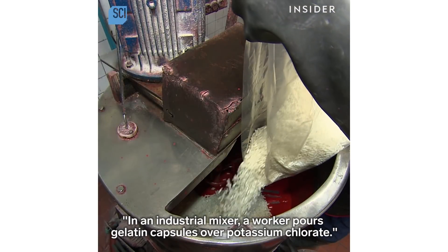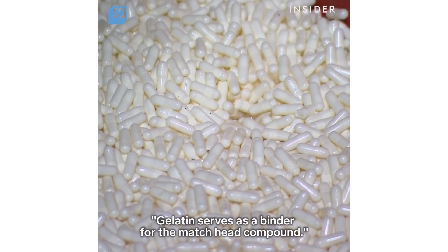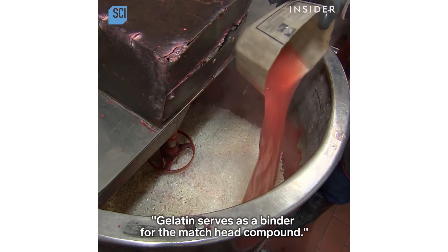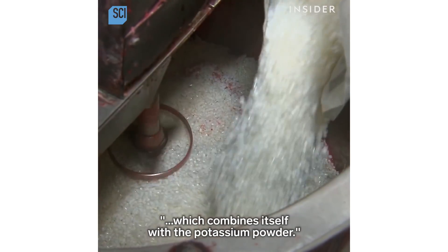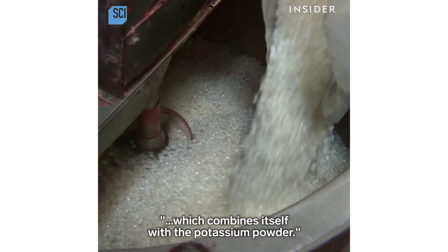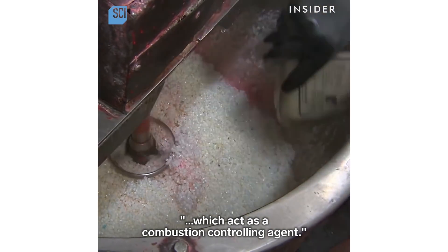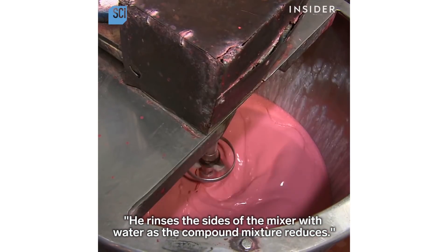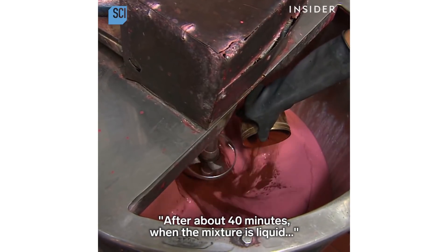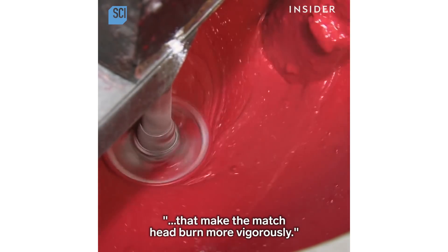In an industrial mixer, a worker pours gelatin capsules over potassium chlorate. Gelatin serves as a binder for the match head compound. The worker adds hot water before starting the mixer to dissolve the gelatin, which combines with a potassium powder. He then adds silica granules, which act as a combustion-controlling agent, and rinses the sides of the mixer with water. After about 40 minutes, when the mixture is liquid, the worker adds red coloring and other compounds that make the match head burn more vigorously.